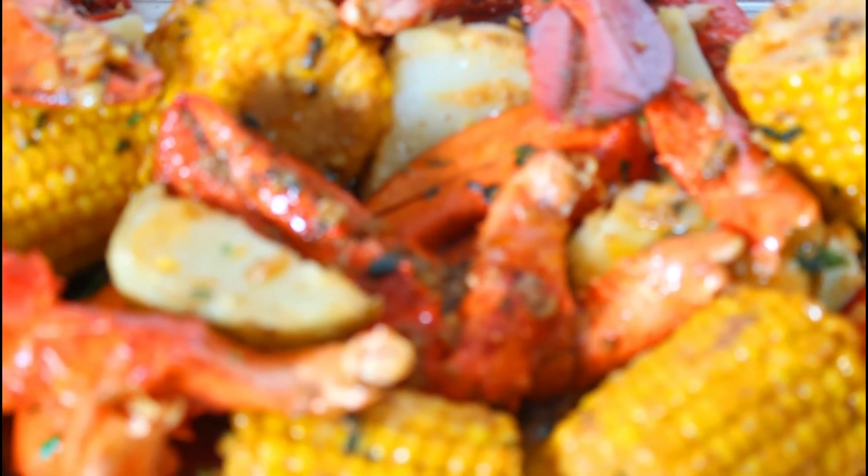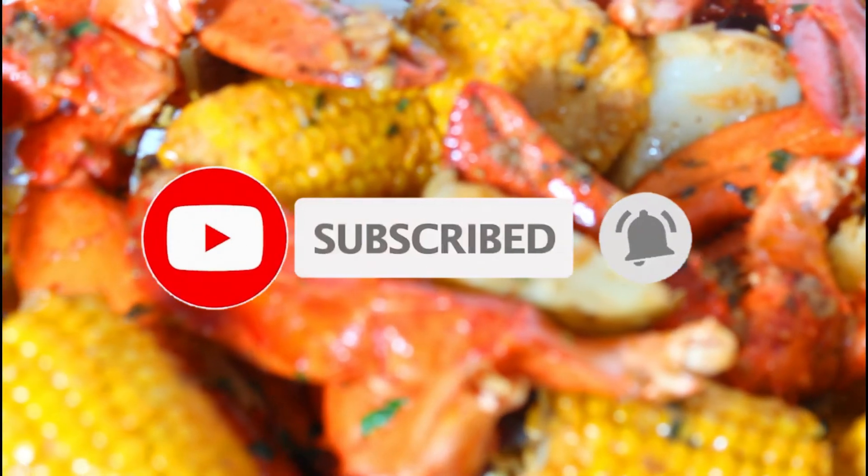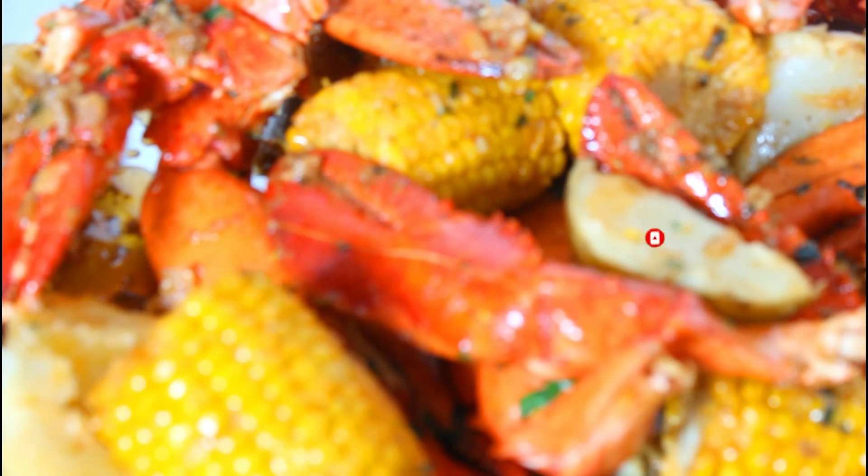Thank you for watching. Please subscribe, like, and hit that notification button so each time I upload you will be notified. Bye bye!